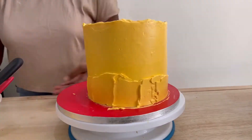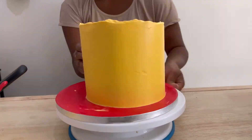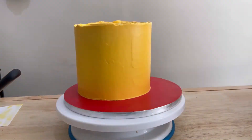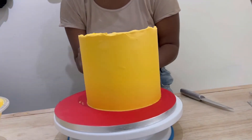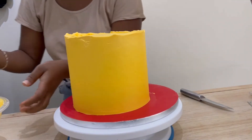I applied again a generous amount and I'm going around with my cake smoother to get this cake as smooth as possible. As you can see, it's not very hard to smooth because the cake underneath was very chilled, so the buttercream went on smoothly. I did go ahead and put it back in the refrigerator for about 20 minutes.